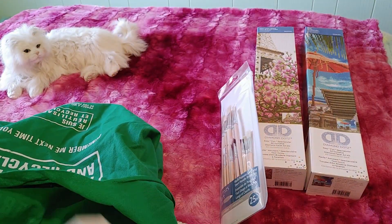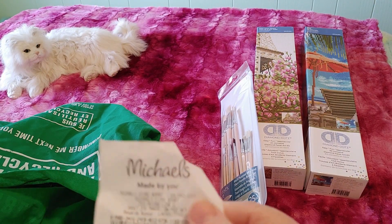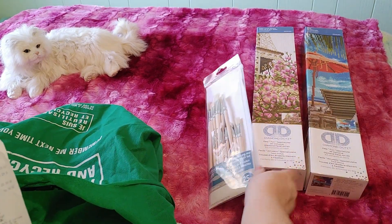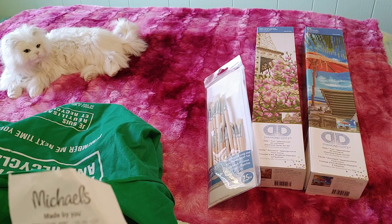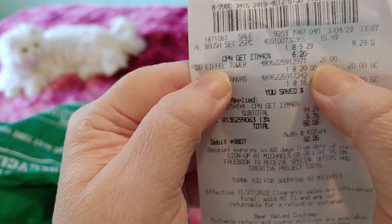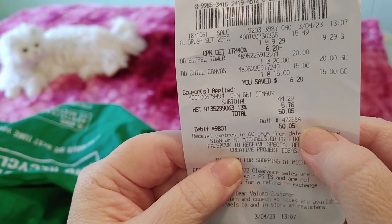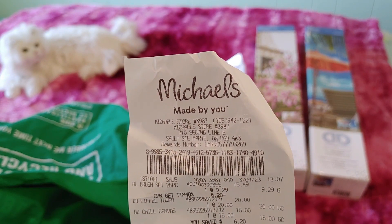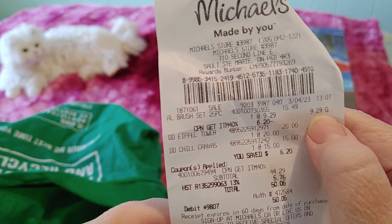Here is my receipt. All together this came to $44.29 plus tax. The Eiffel Tower was $20, the Chill canvas was $15, and my brush set came to $9.29.